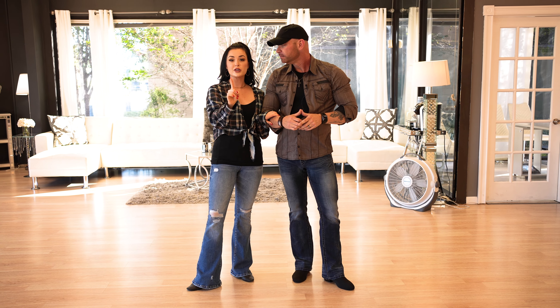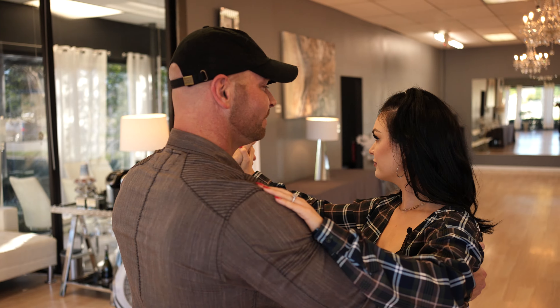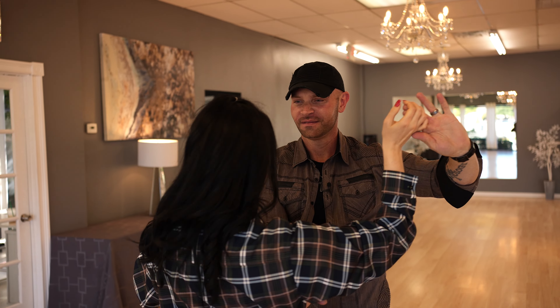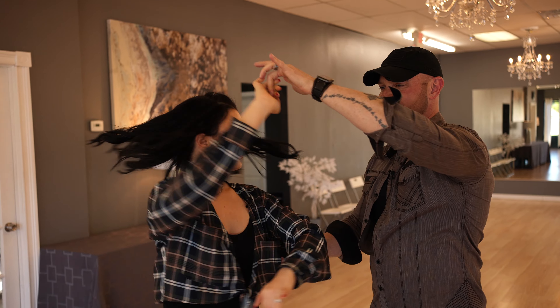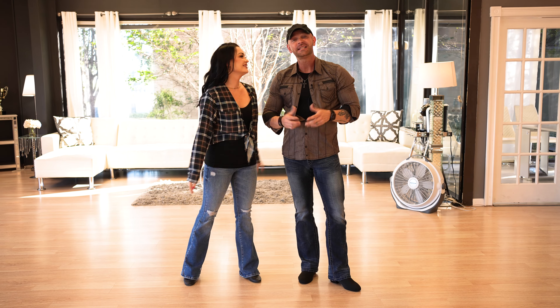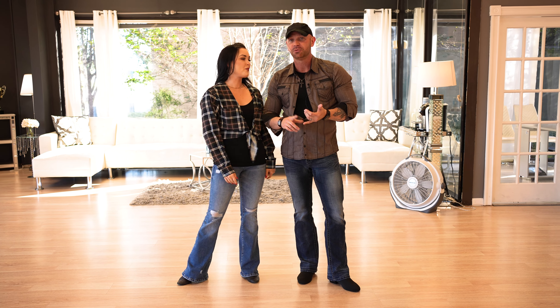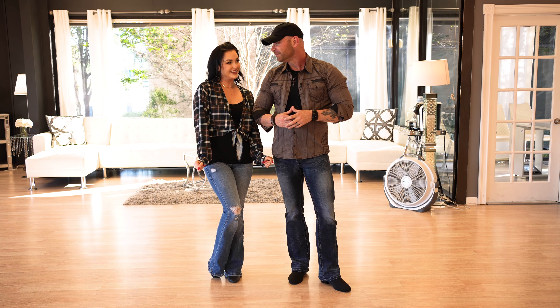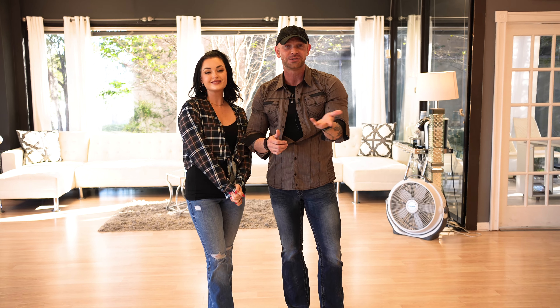I did want to talk about the follower's arm. Guard the girls — we say that all the time, and this one especially, the lead is doing a lot of stuff. But followers, if you mess that up, you can throw this whole pattern off because he needs that to redirect you. It's got to be accessible — you've got to be accessible and available. The parts he's allowed to touch have got to be available to him. All right, so guys, now we'll demonstrate to the music. We'll see you guys in the next video.